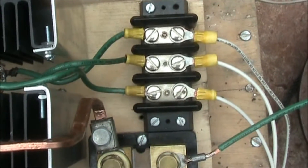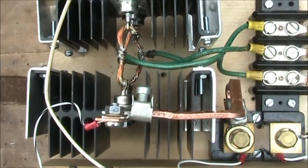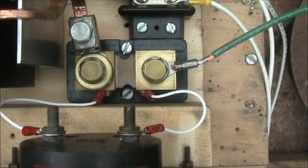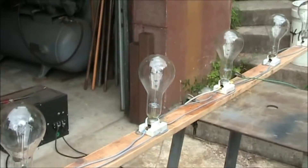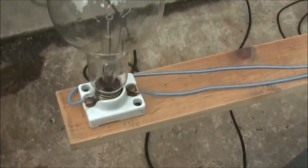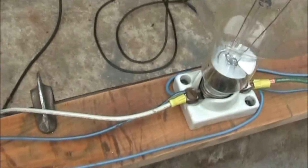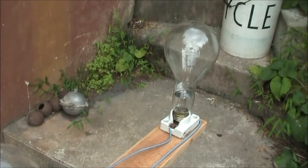There's the view of the input terminal block. We have a full bridge rectifier, and there's the current shunt for the amp meter. The output leads go to five 300-watt light bulbs in a parallel connection. There's our input — and that's the setup.